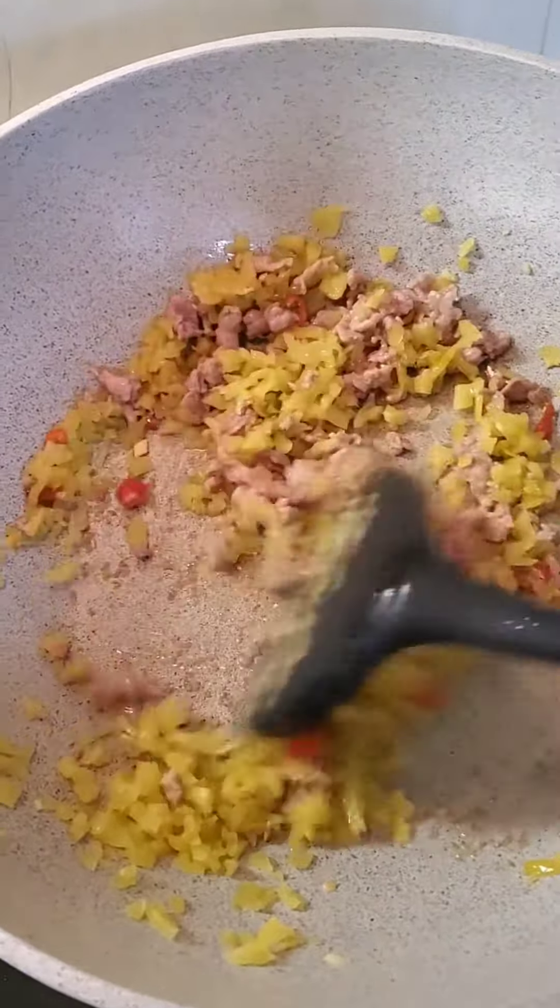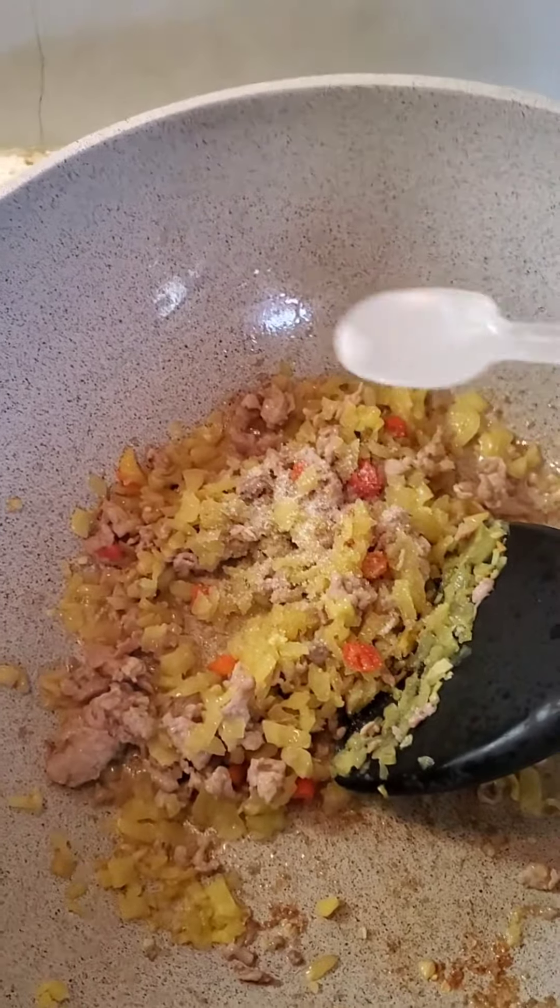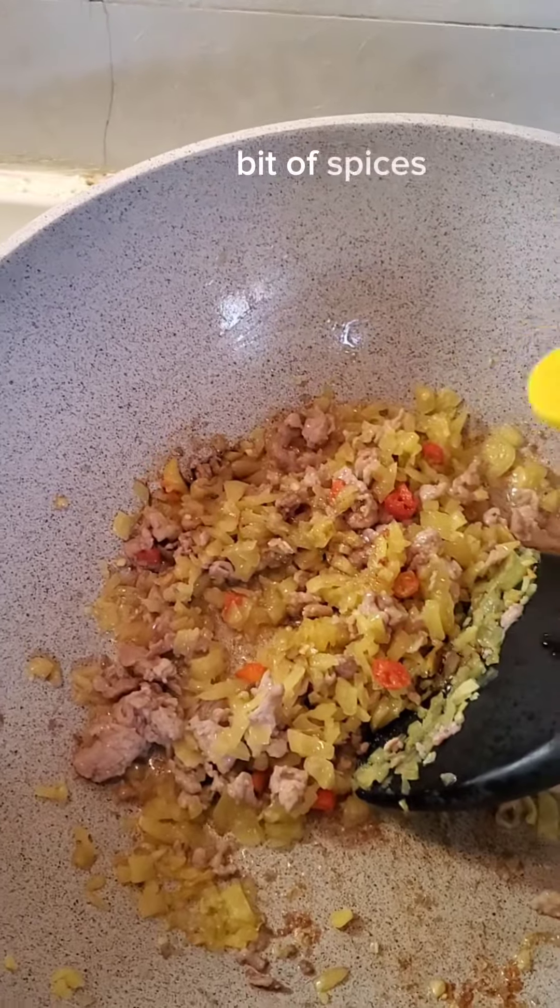Preserve vegetable, bit of sugar, bit of soy sauce.